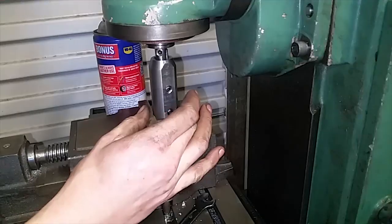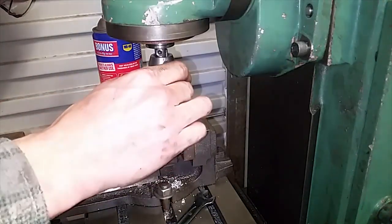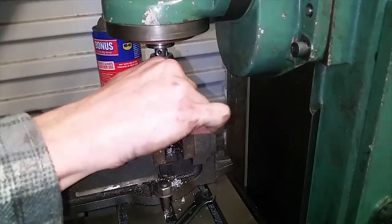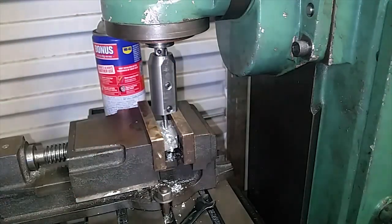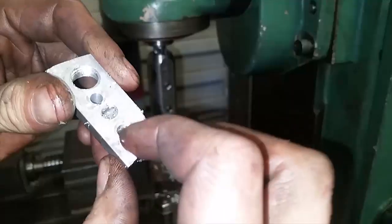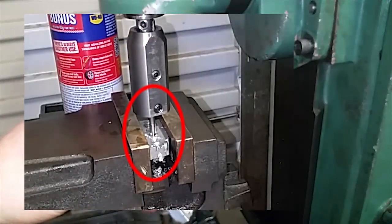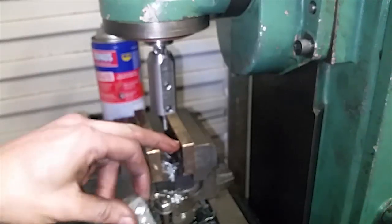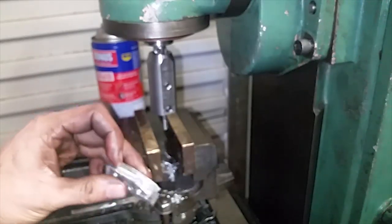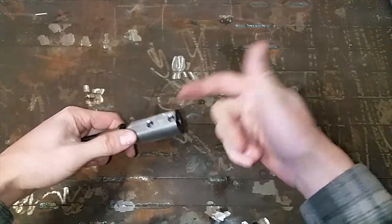Where's my keyway? The problem with that is the part actually tilted, and then when I was flicking around with it, it bent the tap and snapped it. The snapping wasn't the fault of the tool — it was just my setup.